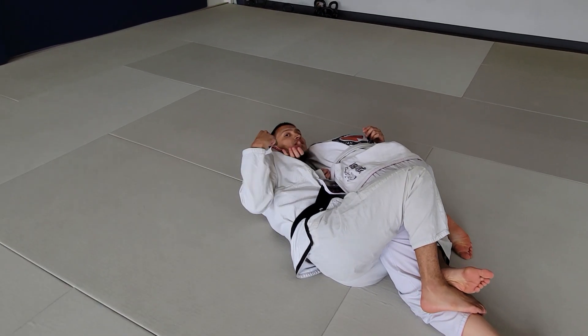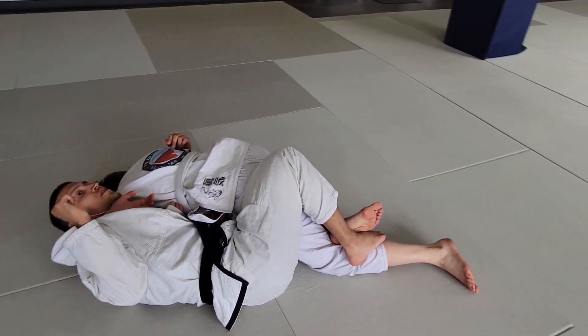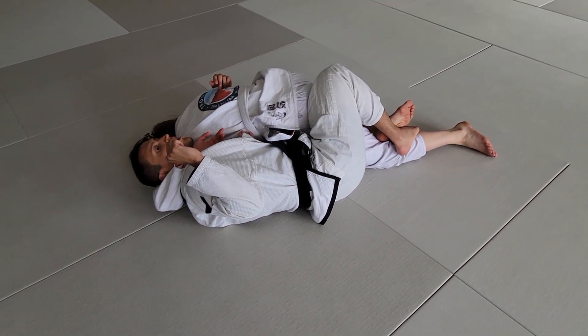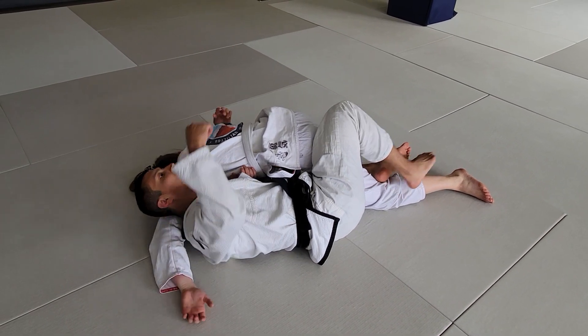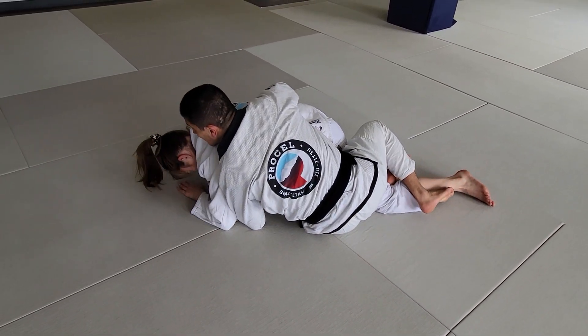If you know how to shrug your shoulder and stay tight here, the further back you go this turns into a little chicken wing submission. If her hand slips out, that puts you right back into the back take.